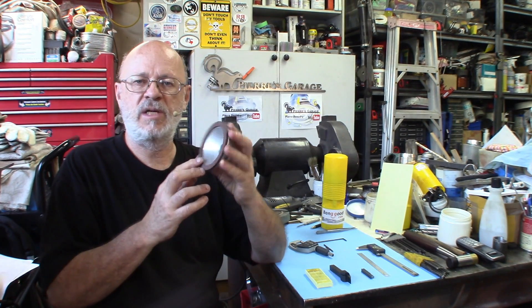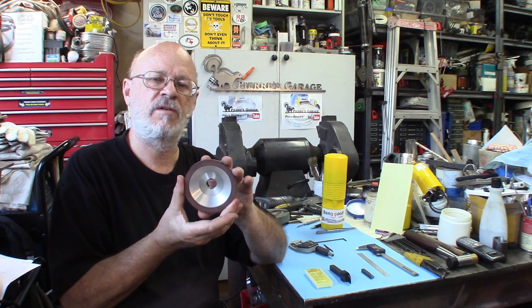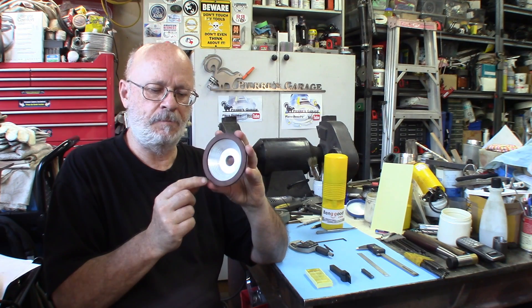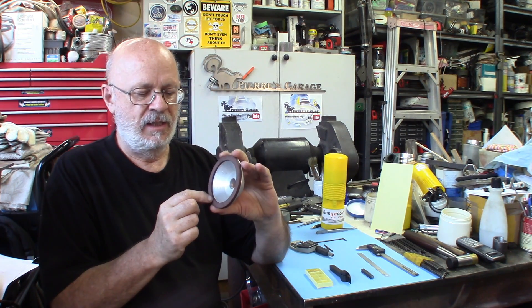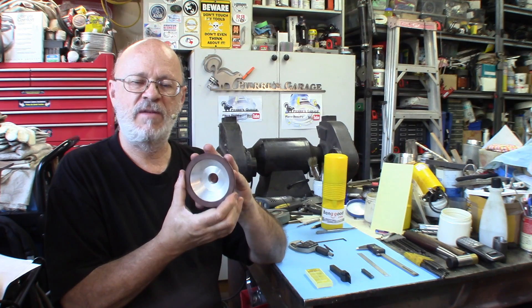You get these cup wheels. This one is 100 millimeters, four inches. I paid about 15 bucks Canadian, around 12 US dollars. Pretty decent deal. You've also got the smaller one for about half the price. This is a resin bond with diamond — diamond dust in there, diamond and abrasive — especially made for carbide.